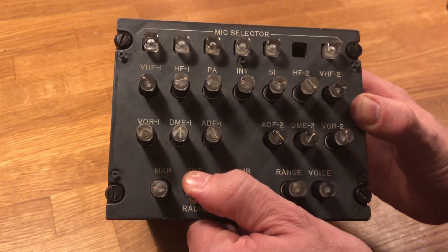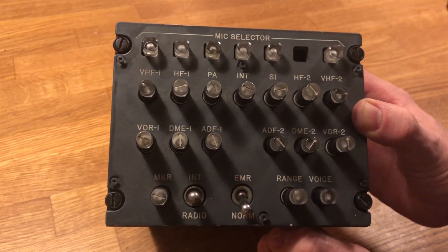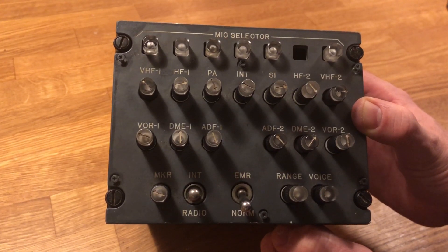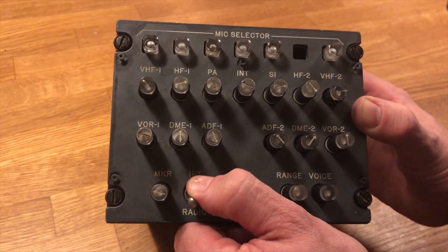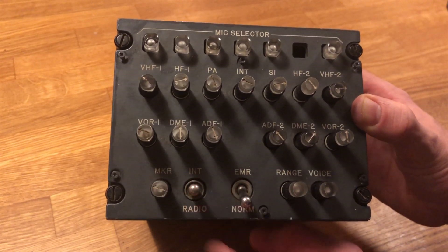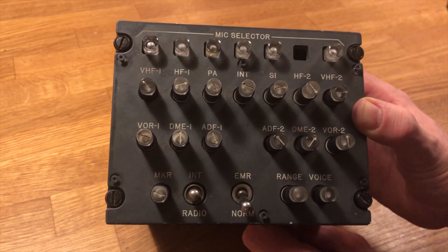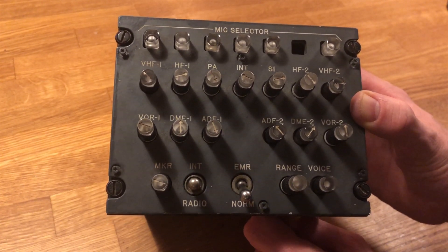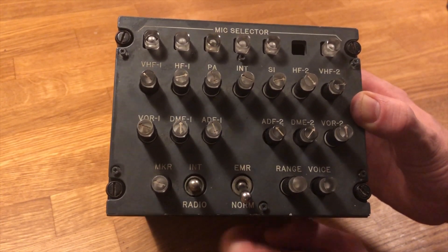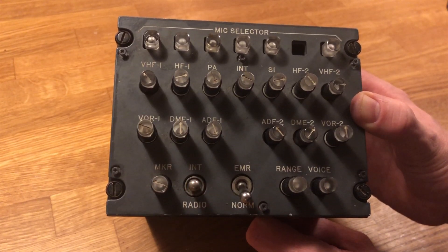However, I do have a problem. When I push the switch down and then release it, the signal keeps transmitting — the connection isn't released. I don't know why; I have a few suspicions, but I'm just about to take it apart to see if it's a malfunction in the switch or what is wrong. I thought I'd do a video about this panel so you could see what's inside.